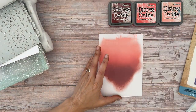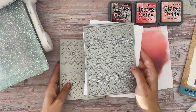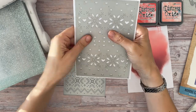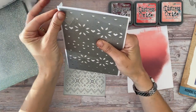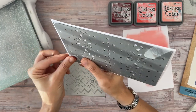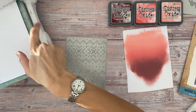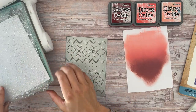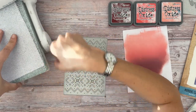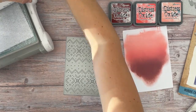I'll pop these to the side — I don't need these anymore. First I'm going to die cut the panel with the most detail; this is going to be the top panel. I'll pop this on with a little bit of tape around the edges to hold it still. This is a really detailed die and I'm going through a heavyweight cardstock — probably about 270 to 280 GSM, really heavyweight — so I'm probably expecting to need to run this through more than once, but we'll see how it goes.